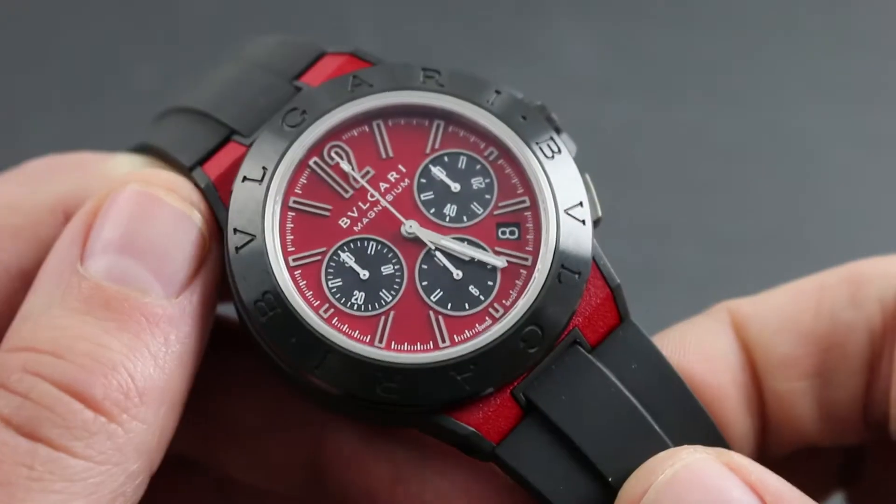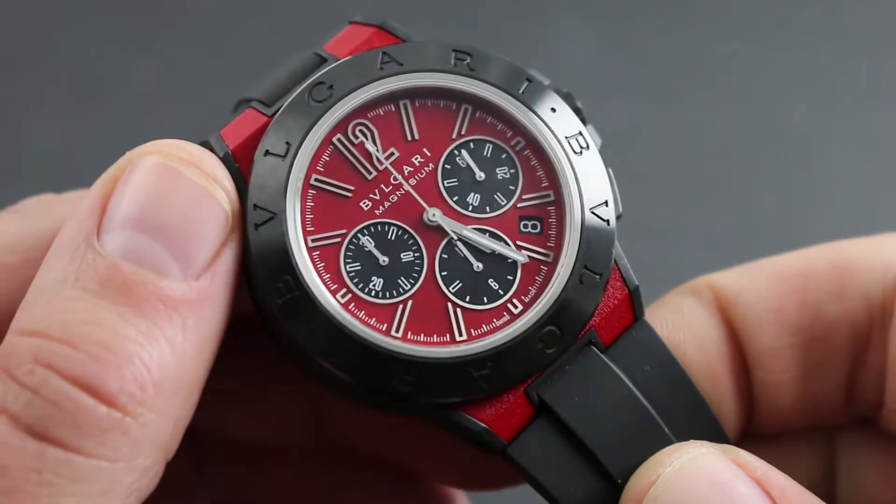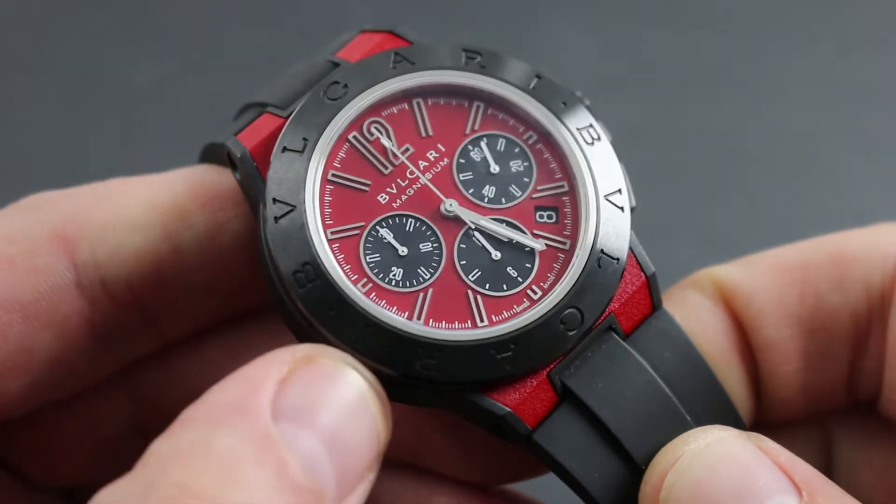Greetings, I'm Tim of Govberg, and I'll be your guide to the proper usage and care of the Bulgari Diagonal Magnesium Chrono.